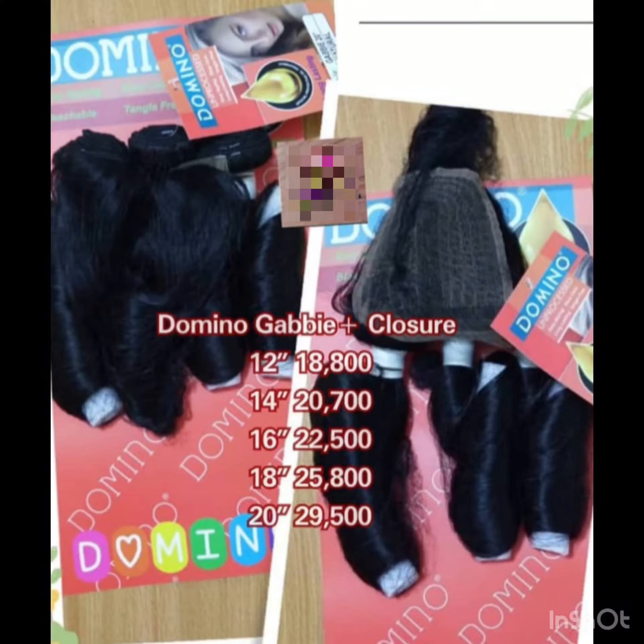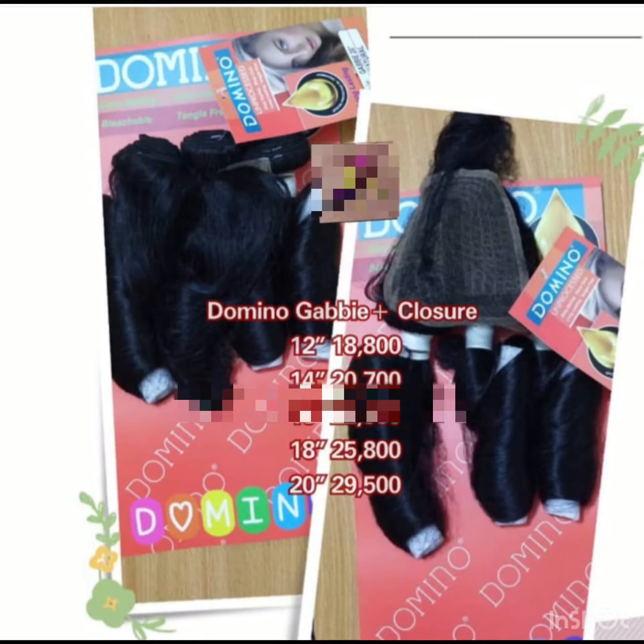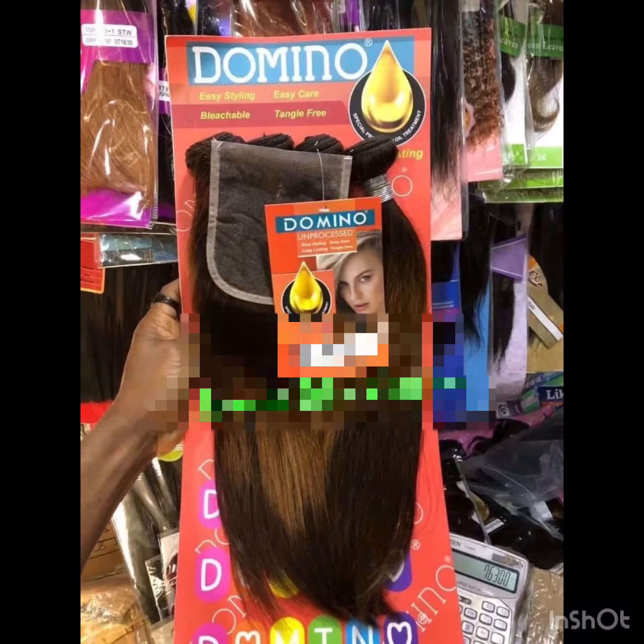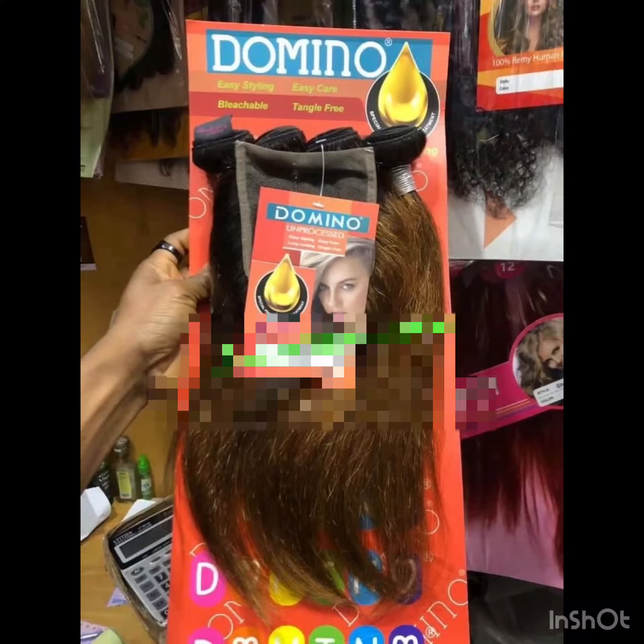The hair does not come in only short ones. They have it in colors — two-tone colors, piano colors, red, oxblood, 99J — even in curls. And they have super amazing, good closure.